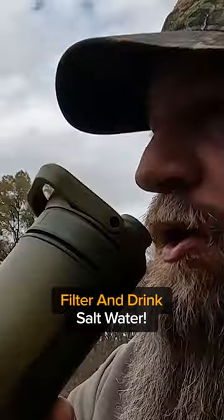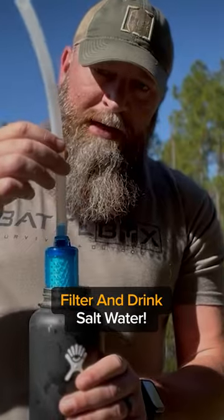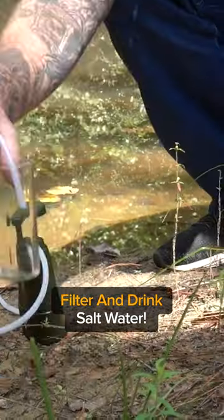I've tested a lot of water filters. In every single video, people always ask what about salt water — will it do salt water? And typically the answer is no, it won't do salt water. There's really nothing out there, except for these guys.